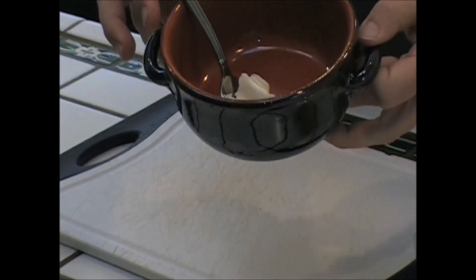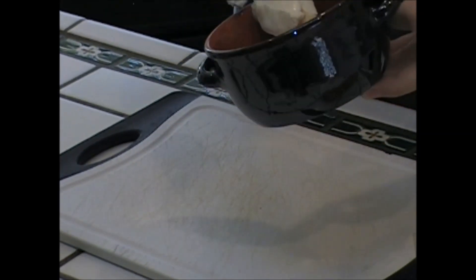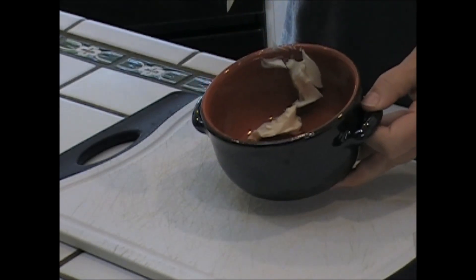We set the oven at 325. I'm going to throw this thing together — it's really fast, simple, and easy. So the first thing you do is you take this tablespoon of butter and you're going to nuke it for 30 seconds. Be right back.